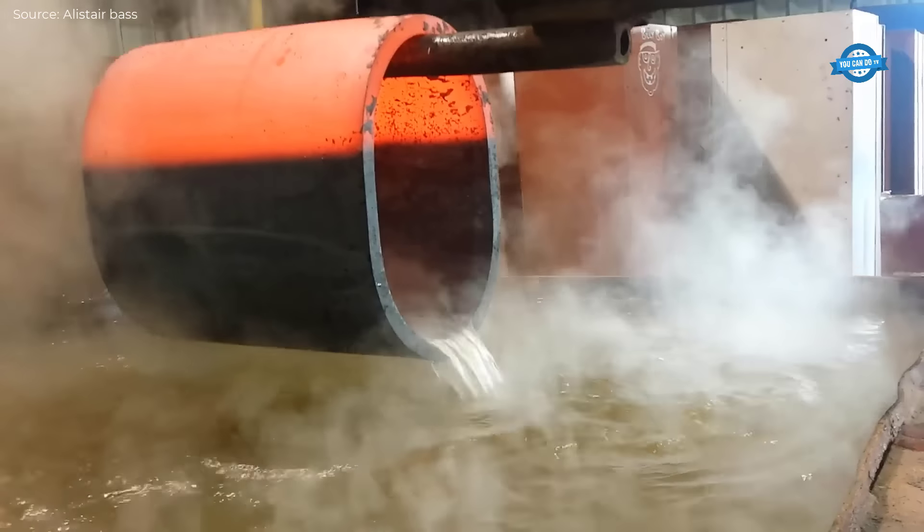Afterward, the pipe is positioned onto a forging die, which is designed to mold the metal into the desired T-shape. The upper and lower dies apply controlled pressure to form the T. This pressure forces the metal to flow into the die cavity, ensuring precision in shaping and sizing.